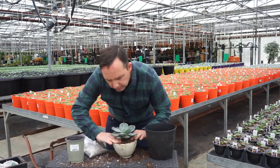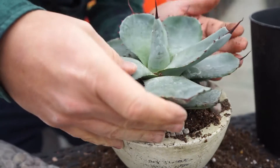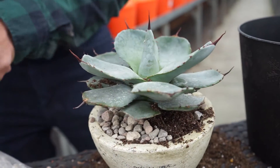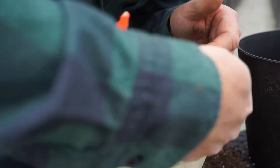We already got it potted in and put that soil around, firmly tamped it down. And if you want to make it a little bit decorative, those same stones — just to make them look a little bit more airy — we can just kind of dress them around the side.